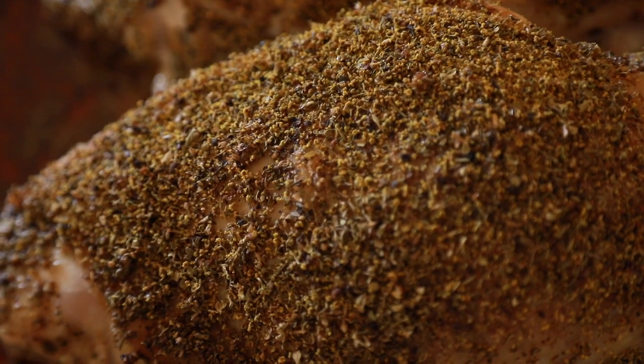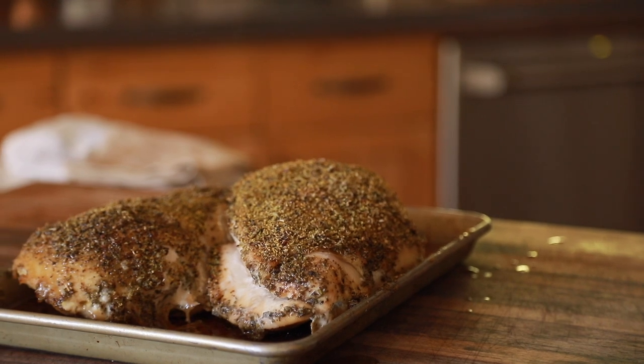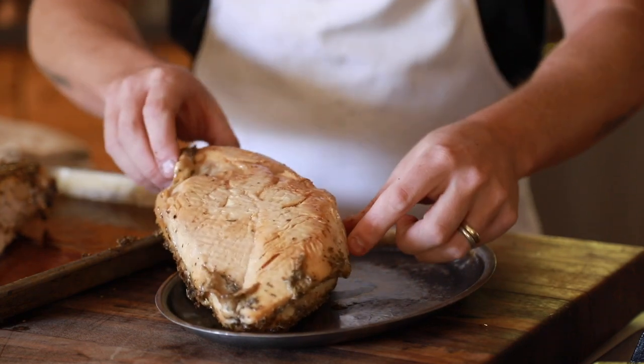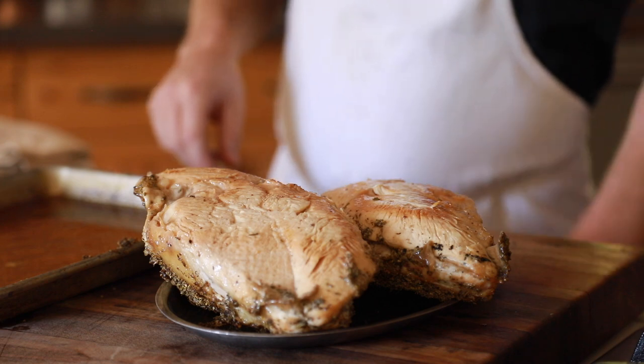Remove the turkey breasts from the oven when they are finished roasting. I personally like to let them rest with the top of the breast facing down to catch all the juices as they flow through the meat. As soon as they've cooled down, wrap in plastic or vacuum seal until they're ready for use.